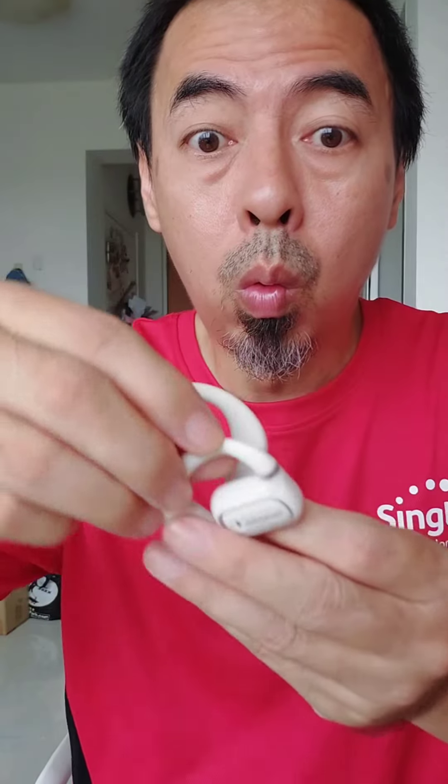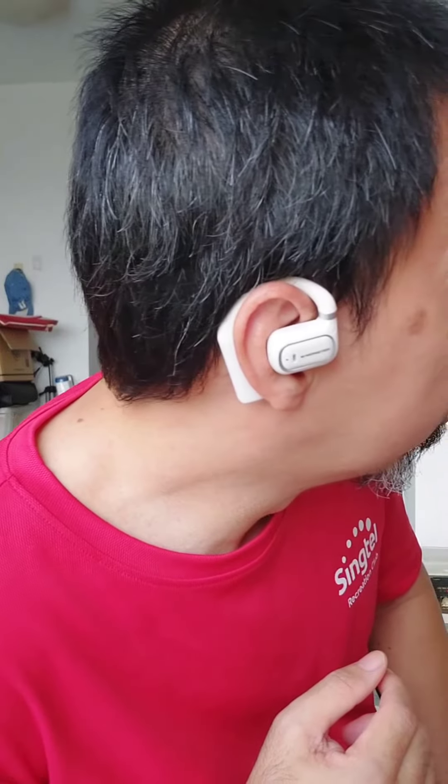The ear hook looks very good and it's very comfortable to wear. If you want something different, this is something different. When you run, your earphone will not drop — no matter how hard you run or even if you play boxing. You can listen to music, play games, and also receive calls.